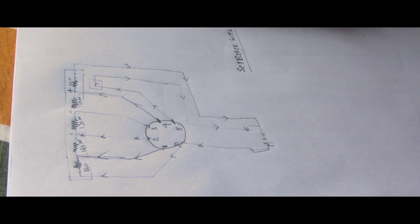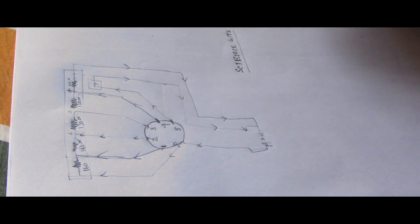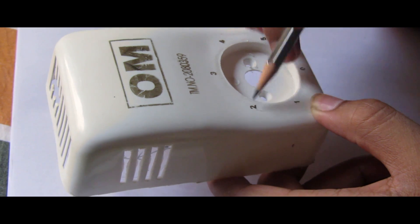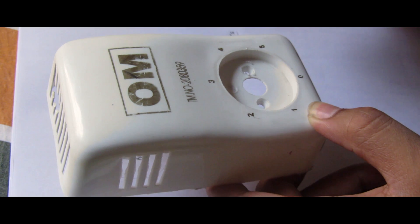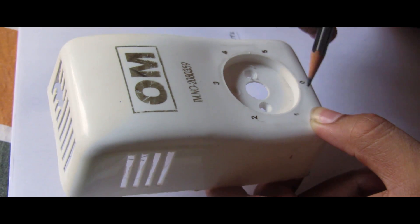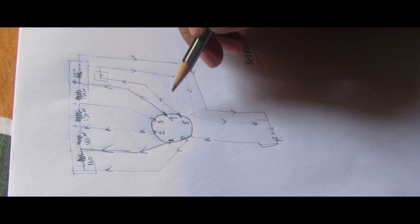Now we are going to show you the circuitry of the fan regulator and how it works. There are six points — zero, one, two, three, four, and five — on the regulator. By using these six points, the fan speed can be changed. The circuitry will tell us how it technically works.